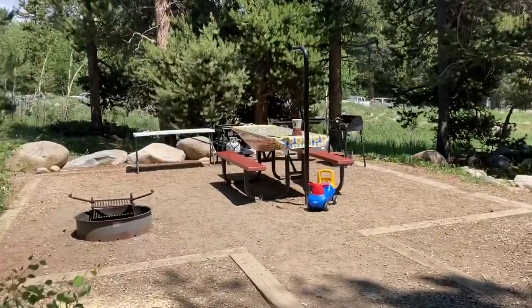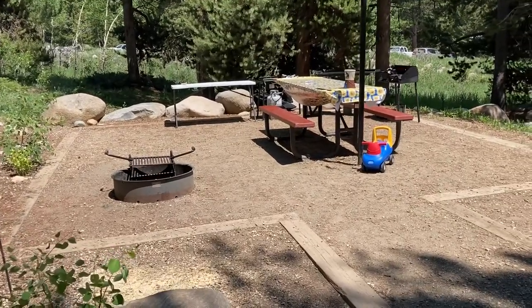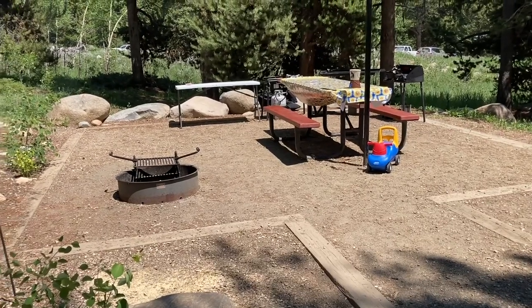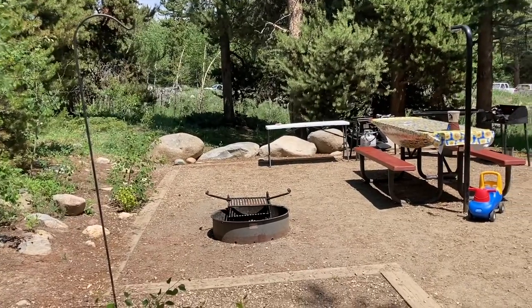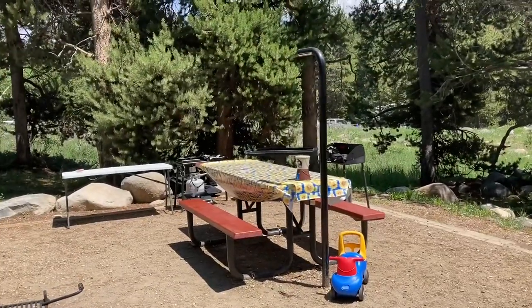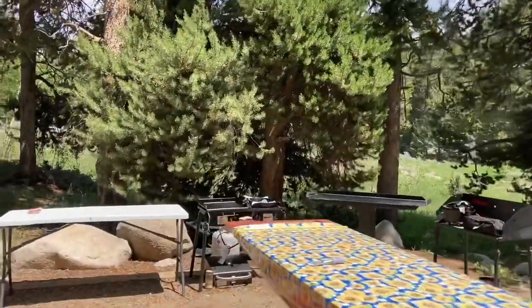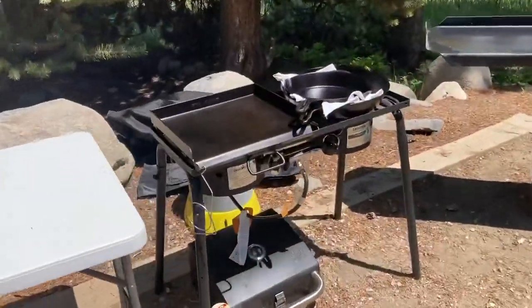It's got a nice pad and a fire pit — as long as they approve campfires, you can have one in the pit. We have a shepherd's hook here that we normally have a trash bag on, but since there's a bear warning we don't have that out. There's another pole here that you can hang lanterns on. They provide the picnic table, but we've also got a fold-out camp table.